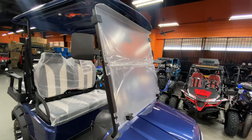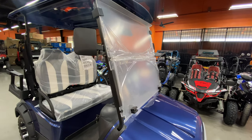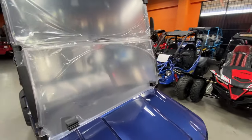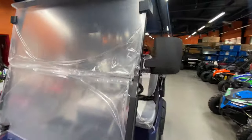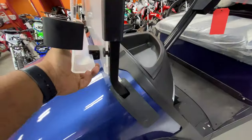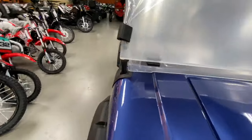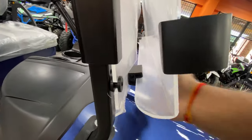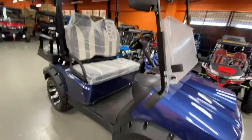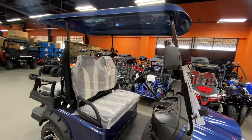It's a full blown windshield right here. The good thing about this one is you can drop it down and it turns into a half windshield. You have rubber pad placements right here, so you can fold it down and still get some breeze in when you're riding.